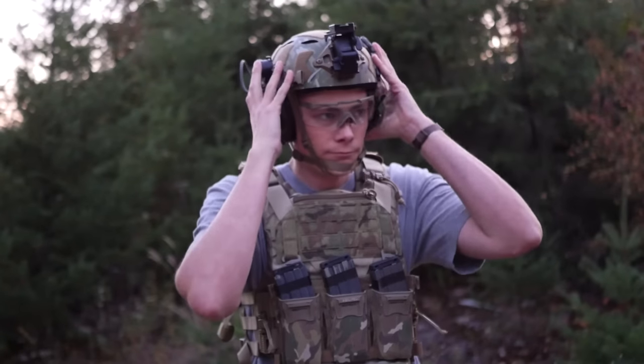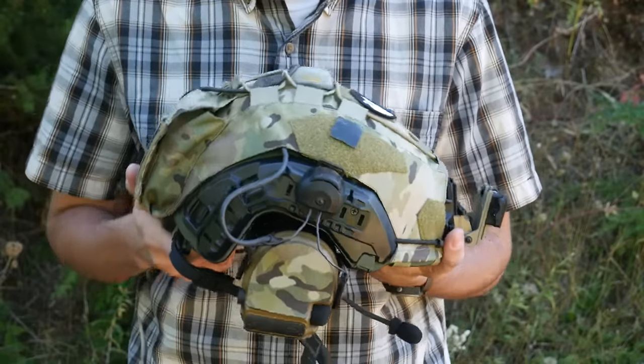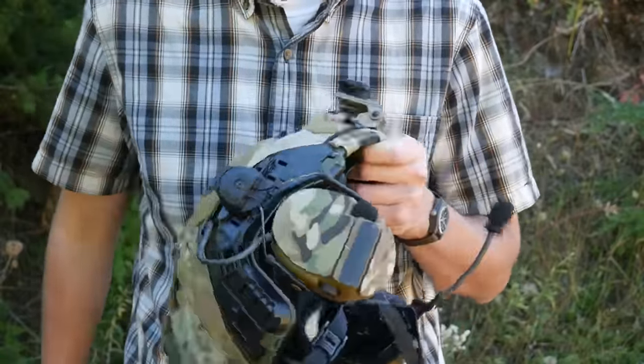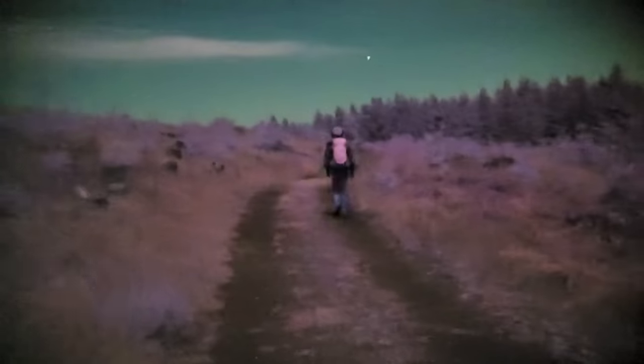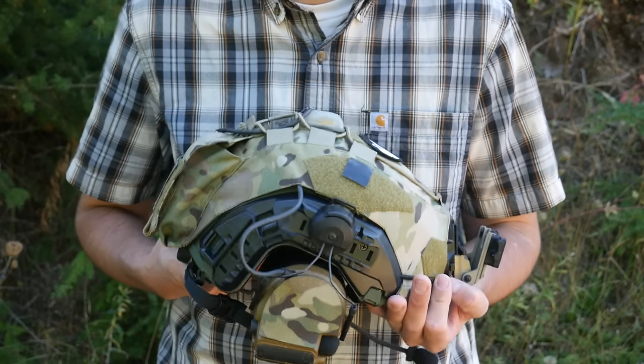If someone says they don't need to run a counterweight with a ballistic helmet, I question how long they've actually worn it. If you take a bump helmet and a ballistic helmet that are both equivalent weights, the bump helmet is going to be all-day comfortable — it'll have a nice counterweight setup and useful accessories — whereas the ballistic helmet is going to destroy your neck in short order. Another overlooked property of bump helmets is ventilation: since they can have holes in the top, they breathe a lot better, which is a big benefit in hot environments or during strenuous activity. But obviously if you need ballistic protection, that choice has already been made for you.